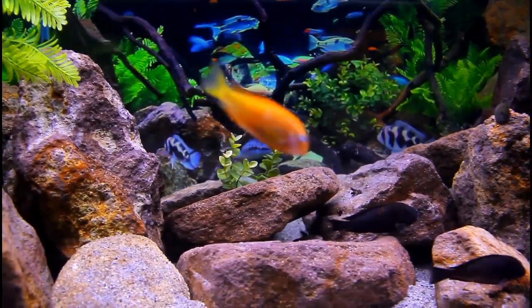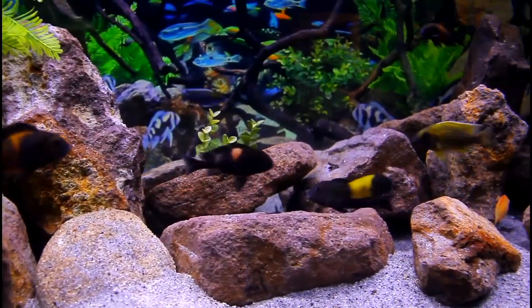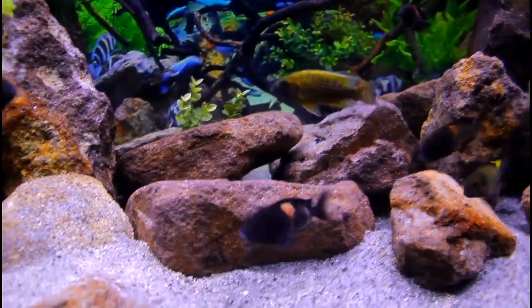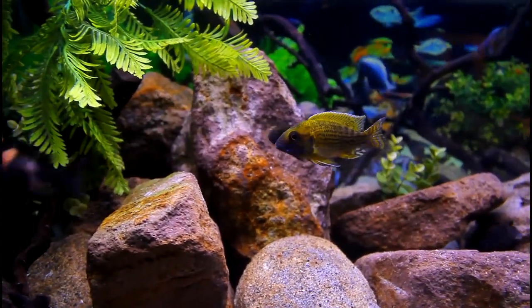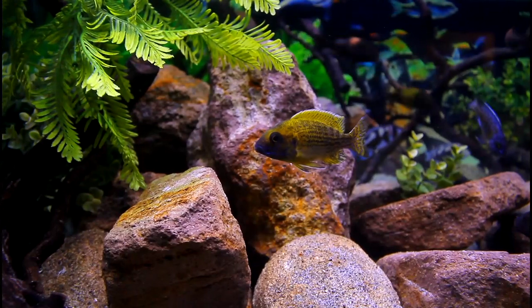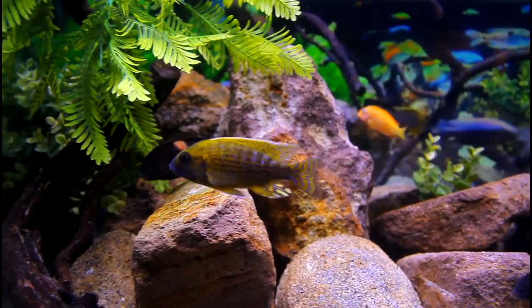This tank is our sale tank, where we're showcasing a lot of tropheus fish this month. It's a showcase of the various species that we have: we've got Bulu points available, the Maleros, the Ikolas, the Pembas, Blonde Maleros — which is kind of similar to the Karamba but slightly different — and then the Karamba, which is the orange version.